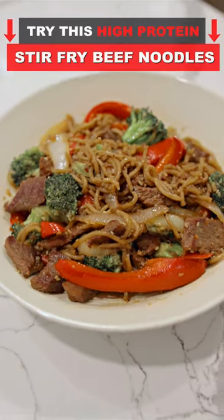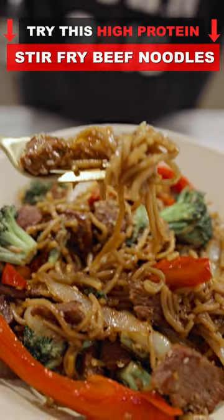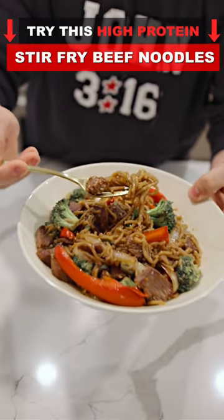Hey guys, here's to the most delicious, high-protein, easy-to-make stir-fried beef noodles providing you with 64 grams of protein.